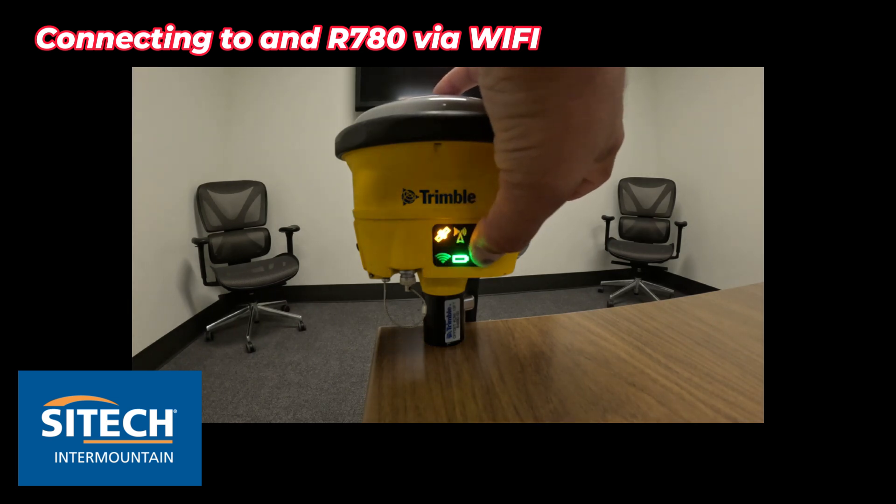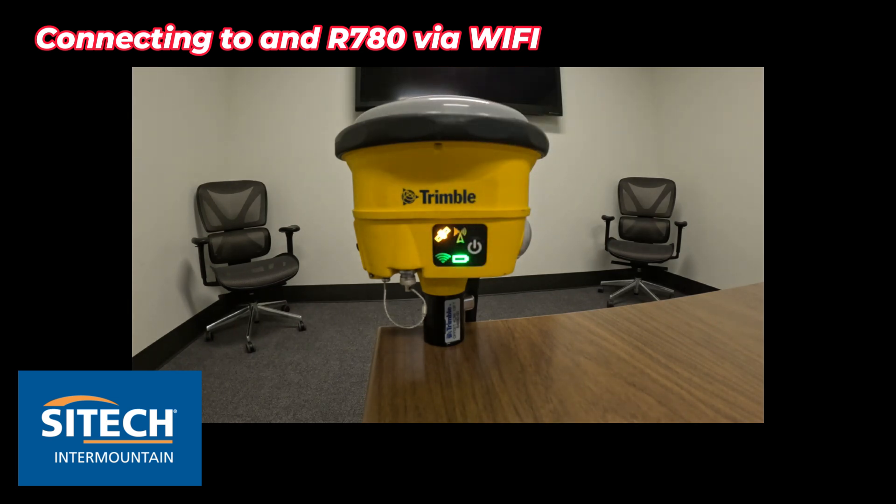To reset the receiver, push and hold the power button for almost 25 to 30 seconds. If you do that, it is going to wipe out any of your auto base settings, but that is an option.